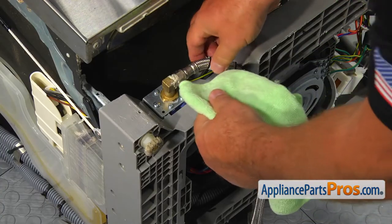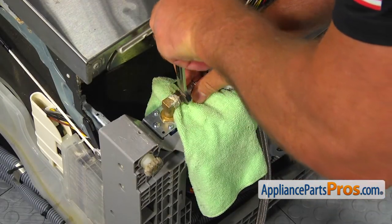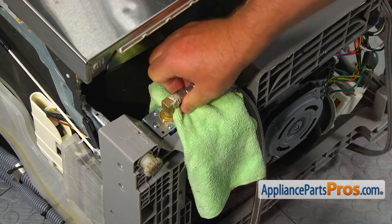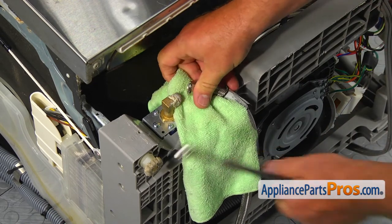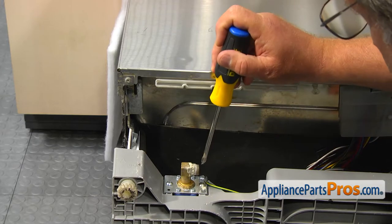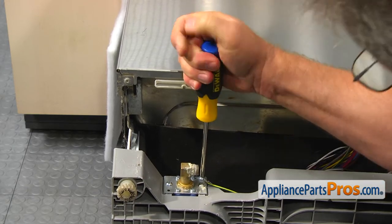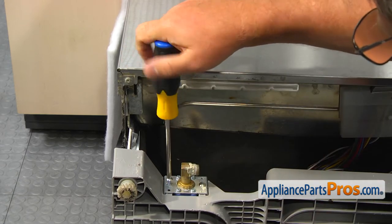Place a towel under the connector, then using the 5/8-inch wrench, unscrew the water line. Using the Phillips screwdriver, take out the screw that holds the green ground wire. Then remove the two screws that hold the valve's bracket.